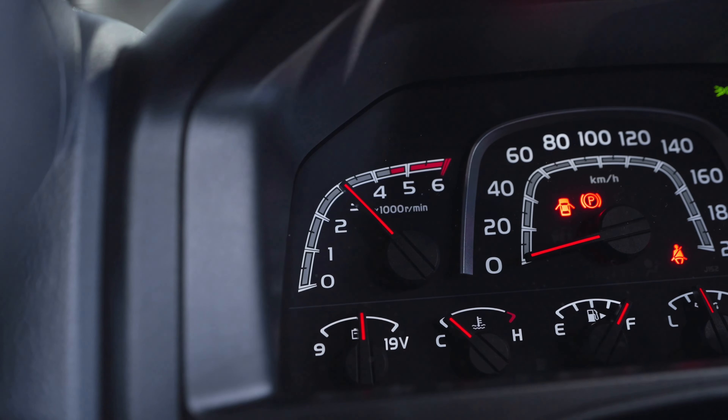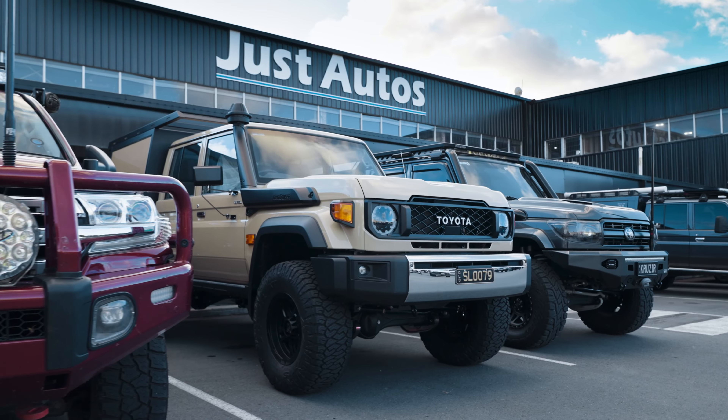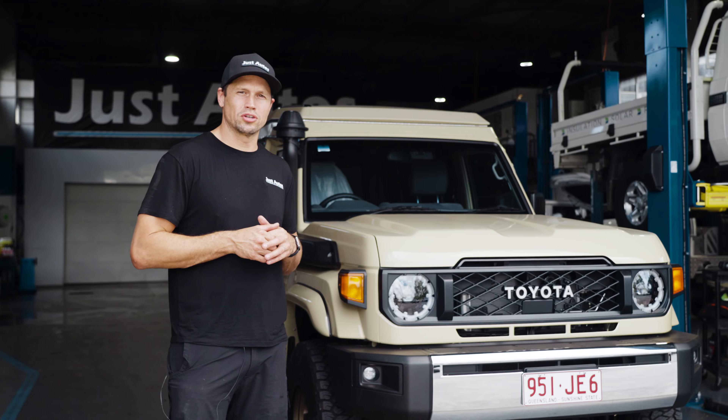You've got your stock map, your tow map, your power maps, and your fun and play maps — it's really good. For any more information, get in contact with the guys, they'll be happy to talk to you, or go to justautos.au.